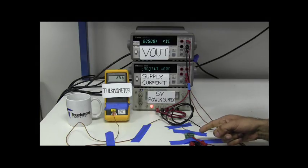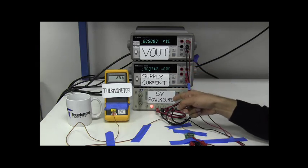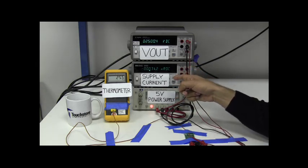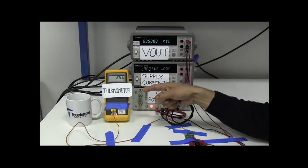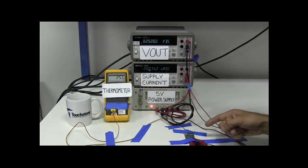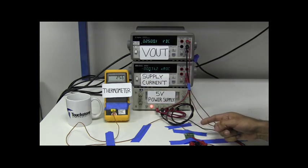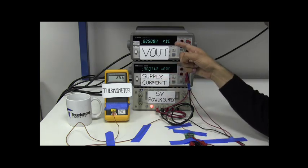In this setup, I have the TS6001A Evaluation Board with a 5-volt supply voltage applied from this power supply. The supply current is approximately 31 microamps. The thermometer is here, and it is using a Type K thermocouple that is physically mounted next to the device. At 25.5 degrees Celsius, the output voltage is approximately 2.5001 volts.